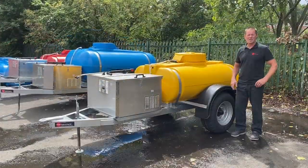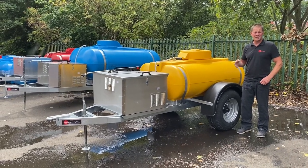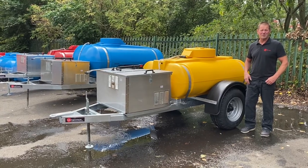We'll walk around Trail Engineering's pressure washer, dust suppression and misting bowser. Don't forget to check out our website at www.trailengineering.co.uk and all of the videos on YouTube. Thanks so much for watching.